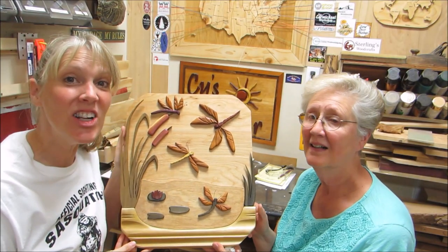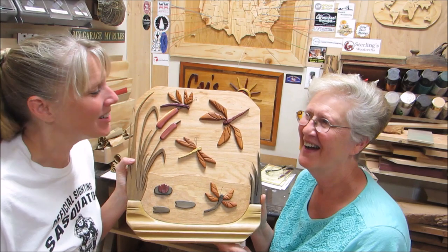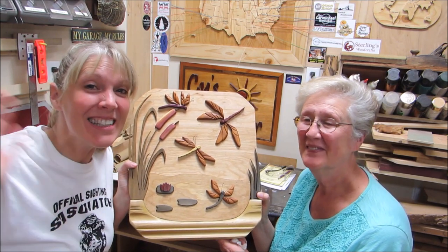Here it is — it's all done! And we did it in record time! Well, because Mom was here to help me it was lots of fun. It was fun being able to work with you. Thanks for joining us everybody, and we'll see you next time!